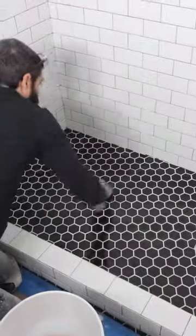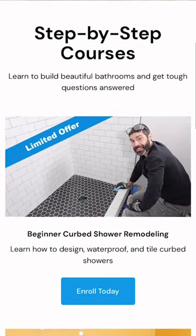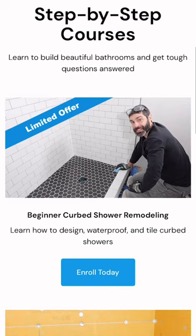Now if you're doing a project like this and you need help, join a beginner curb shower remodeling course. It's excellent and you can watch this full tutorial and many more over at HomeRepairTutor.com.